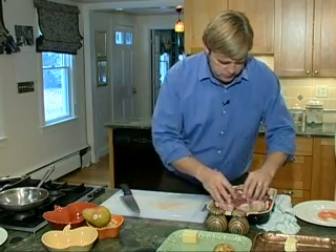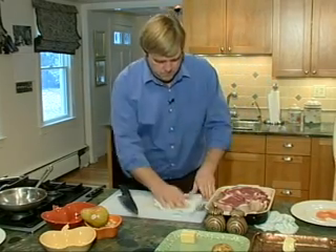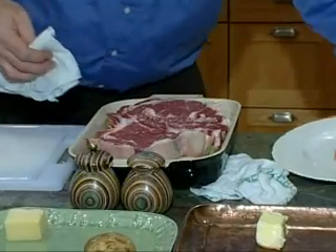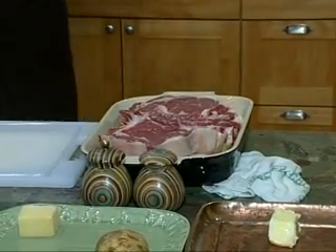There we go. Looks good, huh? Are you going to roast that? We're going to roast that, yes sir.